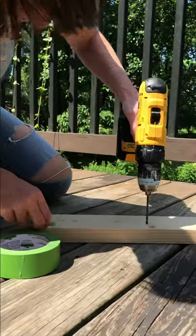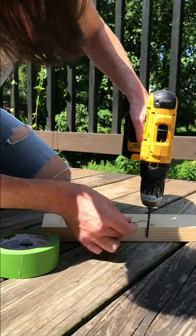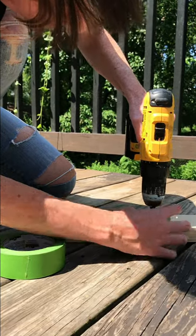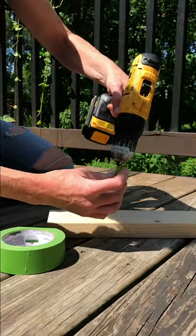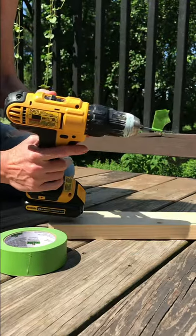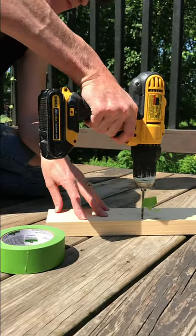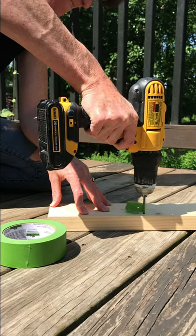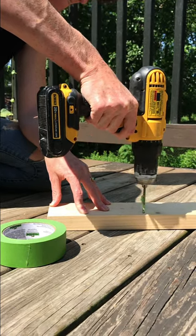Hold the drill bit flush against the board with the tip as far as you want it to go. Put a piece of tape — brightly colored is best so you can see it — around the bit at the top of the board. Stick the two sides of tape together. Now drill straight in and just stop where you see the piece of colored tape. Simple trick to prevent yourself from ever drilling through a board again.